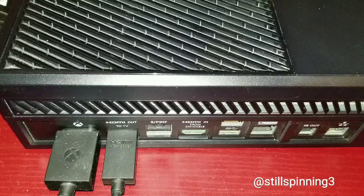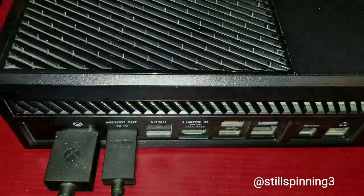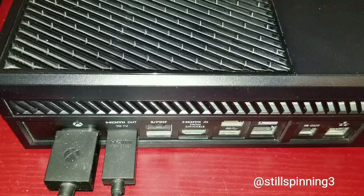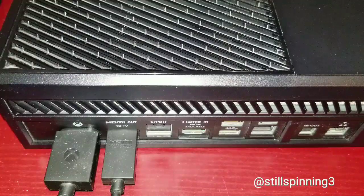You're gonna need an Xbox One, of course. You're gonna need a Chromecast — this is the old model, I've never upgraded to the new one, but you can use the new one as well. And then you're gonna need one of these digital TV tuners.